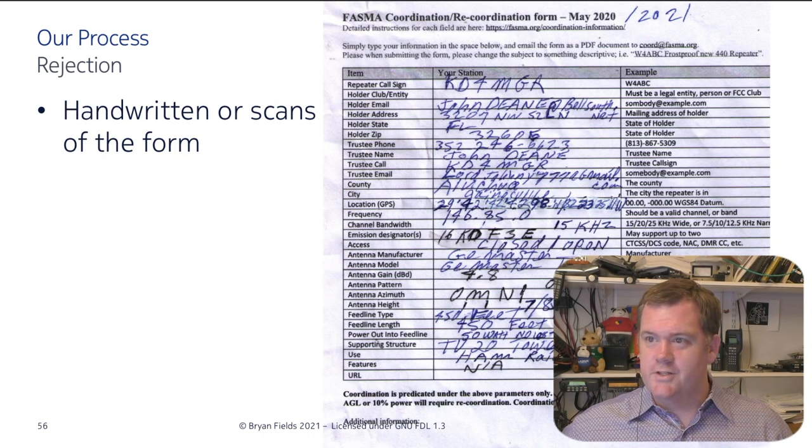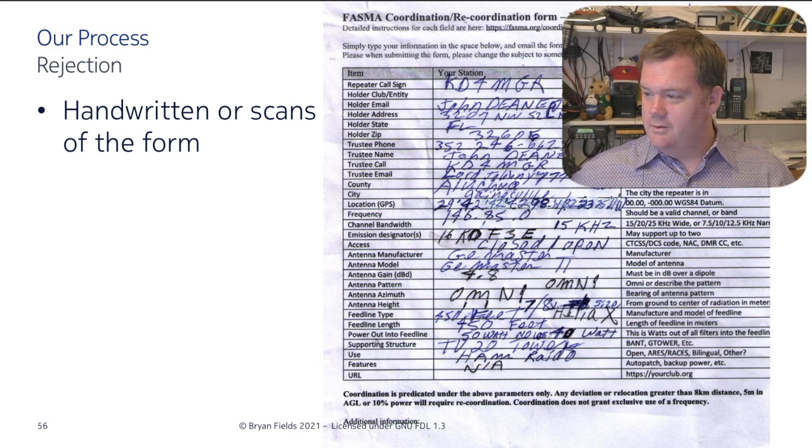A good coordination body should have a way for people to propose initiatives or affect policy. You've got to ask people for their ideas and not just shoot them down — that's very common in amateur radio. We have a way for people to come in and propose something, and we've had some good results.